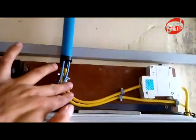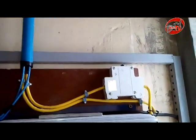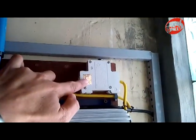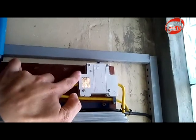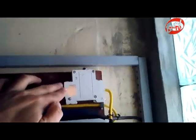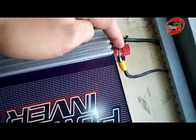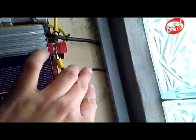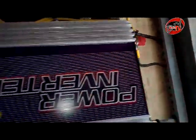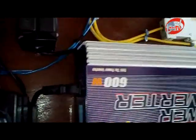This is the connection from the solar setup from the rooftop, and this is the DC circuit breaker connected to the input of the grid-tie inverter. This one is the ground from the grid-tie inverter.